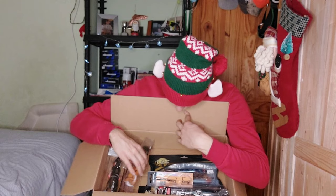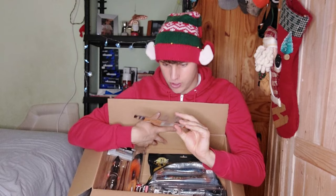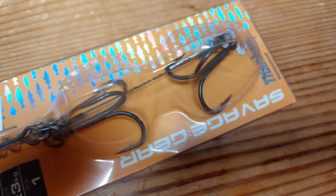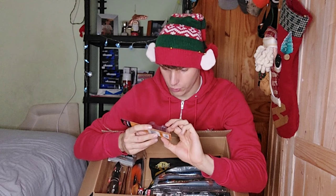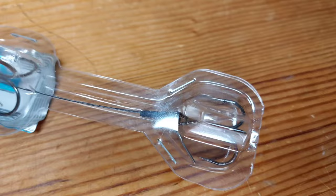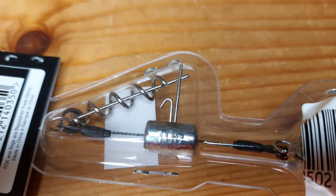We got two Savage Gear Last Meter 1/0 23 kilo stinger hooks for the shads. These were 7 euro from Wild — they're quite big hooks but you'll see why when you see the big lures. I also got these trail rigs — I literally saw these in the shop and had to get them. It's basically a stinger rig with a built-in weight to the screw head, which is class.